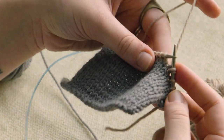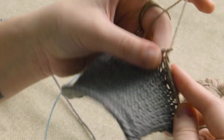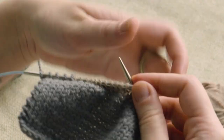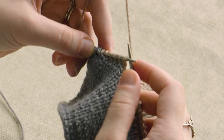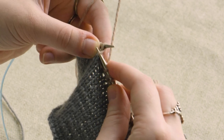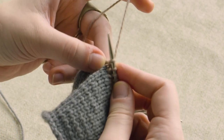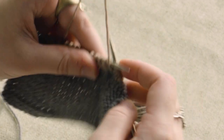I'll work a couple more short rows here to illustrate again. On right side rows, you'll work to your turning point. Here again, I'm going to do five stitches from the last twin stitch. So here we've got five stitches and then the twin stitch, and we're going to lift the right leg of the stitch below onto the left needle and knit it. Then slip that back, and then turn and work back the other way.